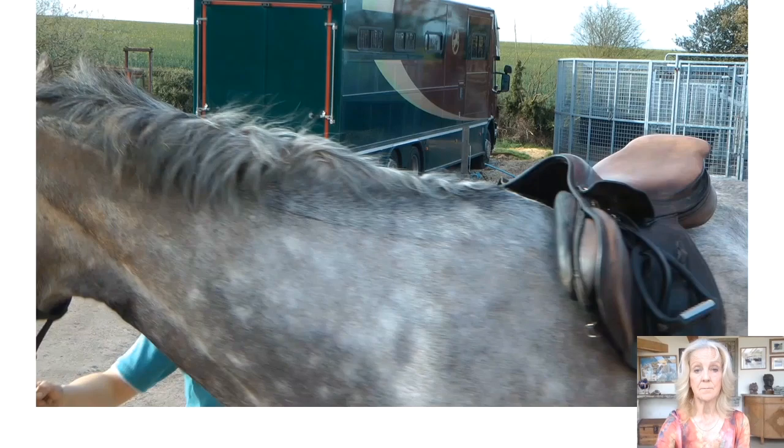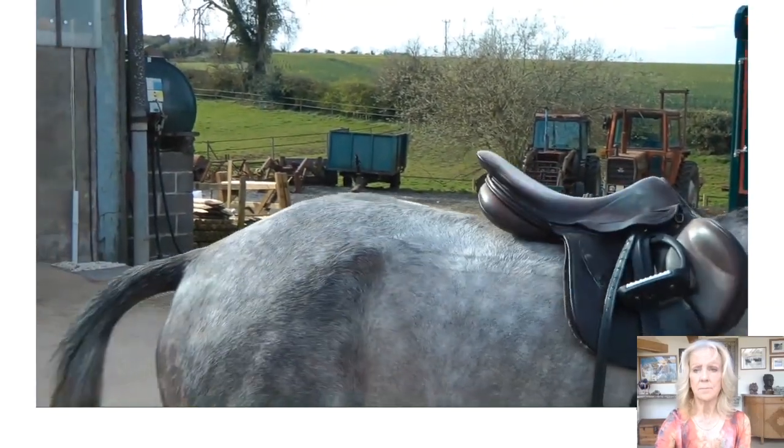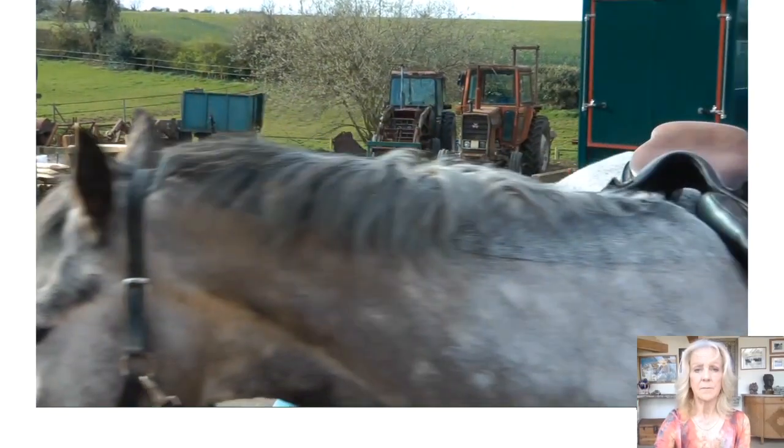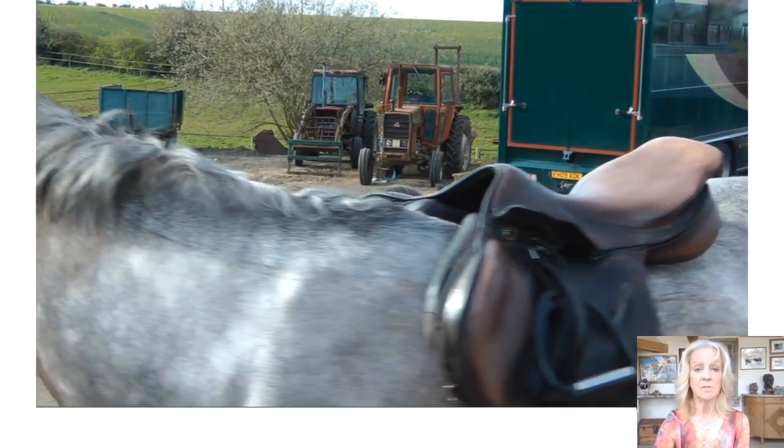In an ill-fitting saddle, its movement becomes more irregular. The saddle is too narrow and too curved for this flat-backed horse, causing a more unpredictable movement.